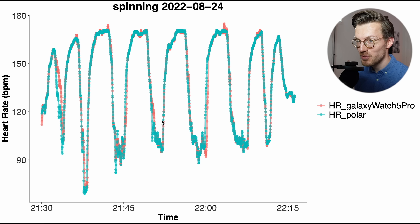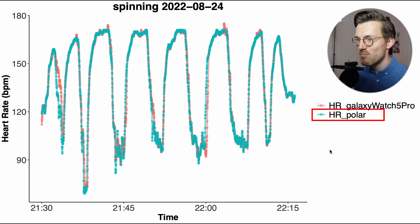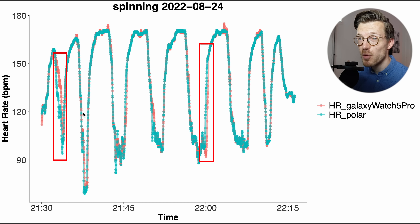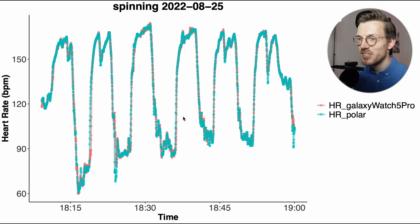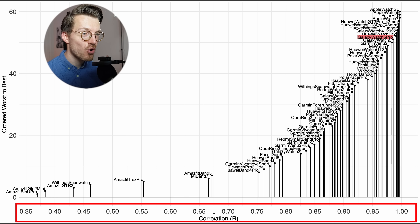We can see why that is if we look at the individual training sessions. Along the horizontal axis we have the time and my heart rate is along the vertical axis. In blue I plotted my heart rate according to the Polar H10 ECG chest strap and in red is my heart rate according to the Watch 5 Pro. The two lines overlap very nicely to the point where you can basically not see the red line at all. There are some moments with small deviations where the Watch 5 Pro needs some time to catch up with changes in my heart rate. However these are minor issues, and we can also see this in the second spinning session where the two lines overlap basically perfectly.